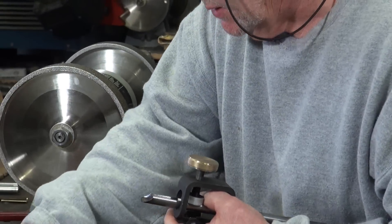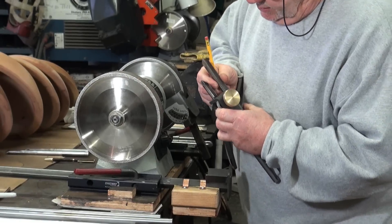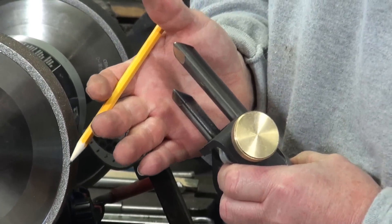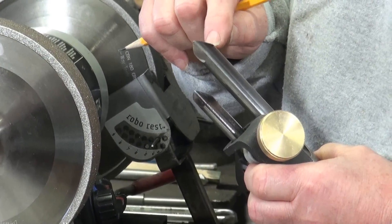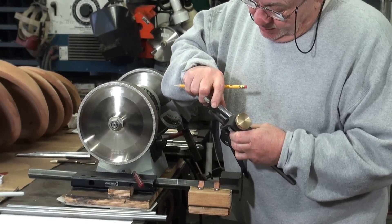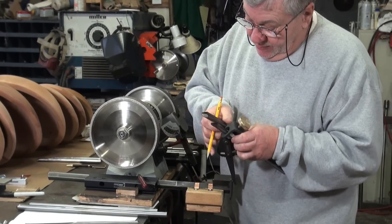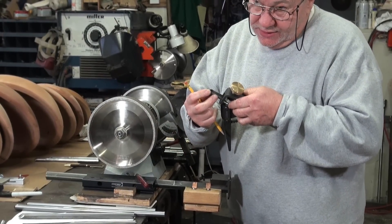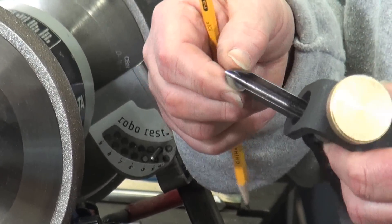If you look at these two gouges, notice there's a lot of metal back on the heel on one and not as much on the other. This one was stuck out too far, so it ground way too much on the leading edge. On this other one it was just right. I like to have this heel gone — with this gouge, to get it to cut I'd have to roll way over just to apply this edge because all that steel back there on the heel is not a good thing at all.